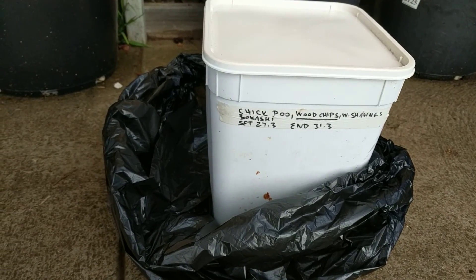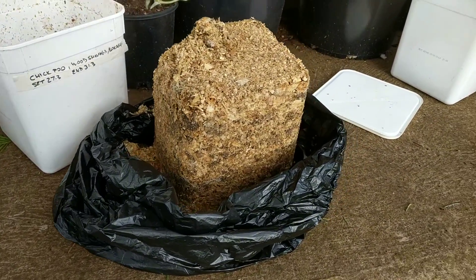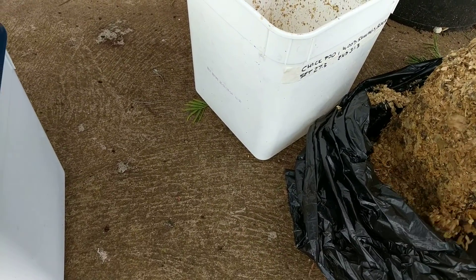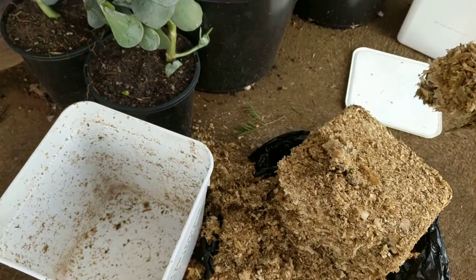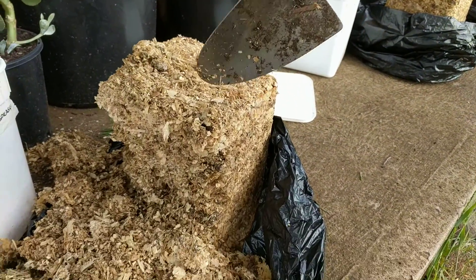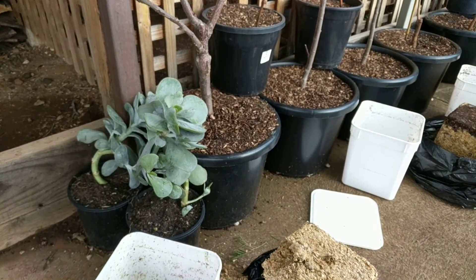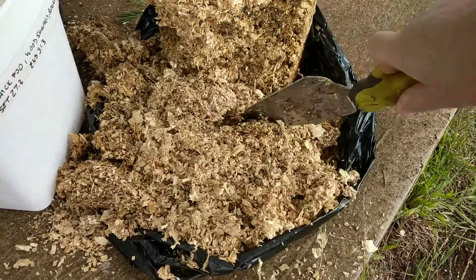Now I unpack them into bags and test for smell. This is what the piles look like — let's dig in and see if there's much smell. At first when I open it, there's no smell at all. It's very, very mild. You can barely smell chicken poo. There is a little bit of odor, but it's nearly unnoticeable. So this one worked.